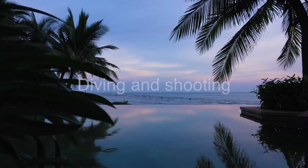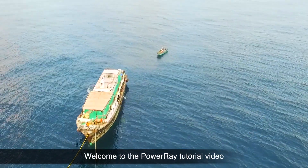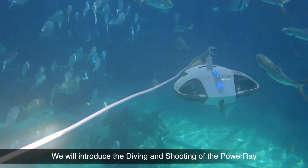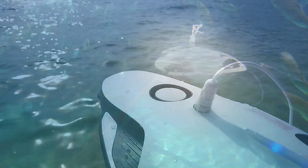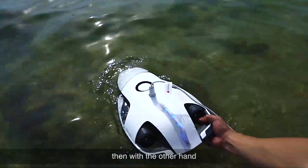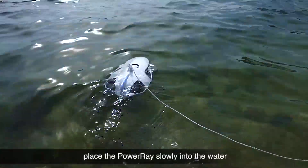Welcome to the PowerRay tutorial video. We will introduce the diving and shooting of the PowerRay. First, hold the communication cable in your hand, then with the other hand place the PowerRay slowly into the water.